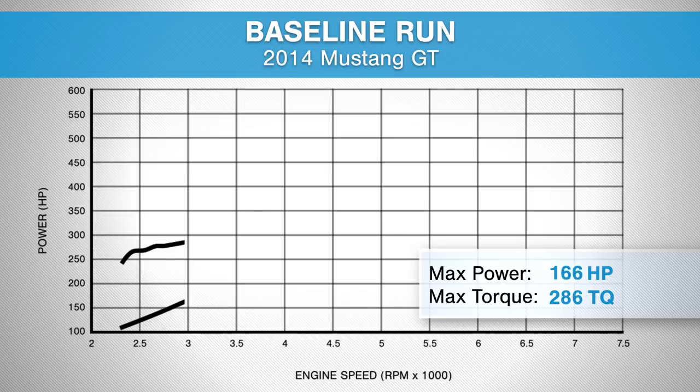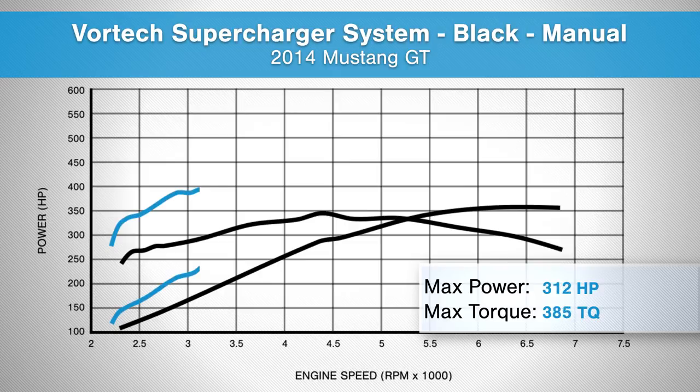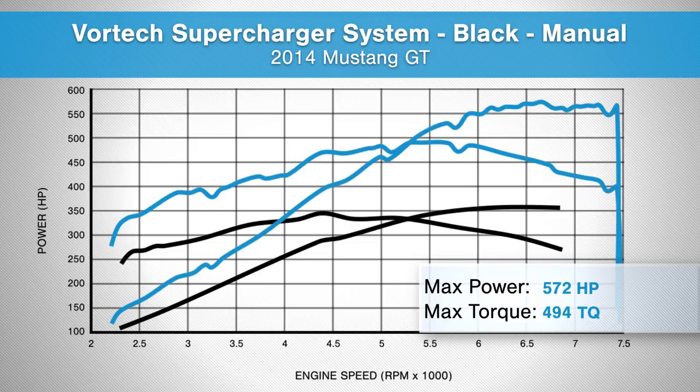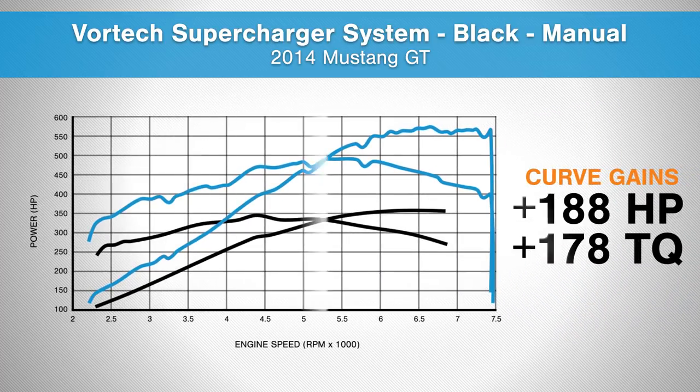We made a baseline run with our car on the dyno, which gave us numbers of 361 horsepower and 344 foot-pounds of torque at the rear wheels. After we installed the supercharger, we're looking at 572 horsepower and 494 foot-pounds of torque, which makes for a peak gain of 211 horsepower and 150 foot-pounds of torque at the rear wheels. The peak gains are impressive, but what's even better are the curve gains. The curve gains are 188 horsepower and 178 foot-pounds of torque — and I'm not sure how you could be unhappy with that.